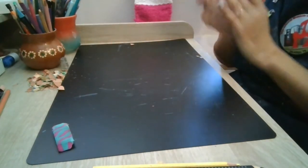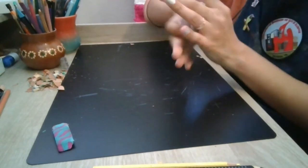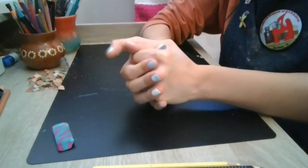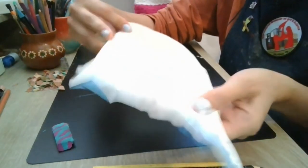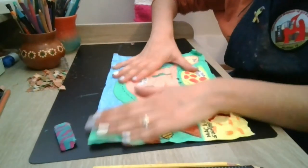Now here's my favorite part — take your paper and crumble it up in your hands. That's right, crumble it up nice and tight! Now gently — and I mean gently — unfold it. If it tears that's okay, but this is totally going to change the look of your map and make it feel a little bit more old and vintage.